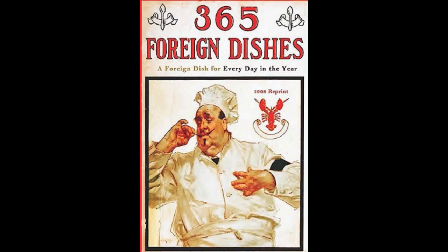8. Vienna Nut Torte. Blanch one quarter of a pound of almonds and pound in a mortar. Then beat four eggs with half a cup of sugar. Add one teaspoonful of brandy and a teaspoonful of wine and lemon juice. Add four lady fingers, crumbled up fine. Beat all together with the nuts. Put in a well-buttered pudding dish and bake. Serve with wine sauce.